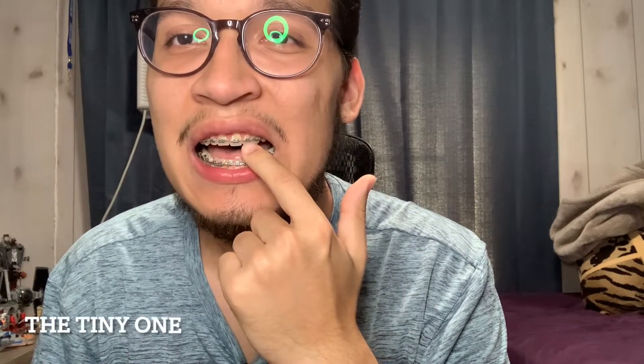I saved the best for last — I'm going to go ahead and show what my smile looks like, my side profile, and all that stuff, just to keep it logged for when I look back at these videos. So this is how my teeth are looking right now. As you can tell, I have a gap up and down right here. I'd like to think it's closing. This tooth right next to the big one is having a hard time coming up.